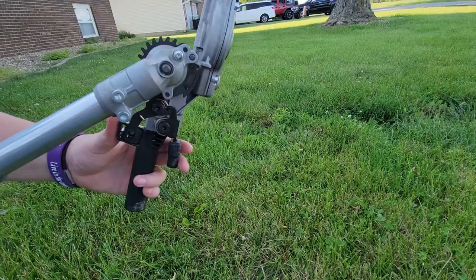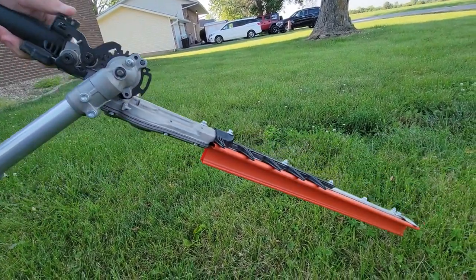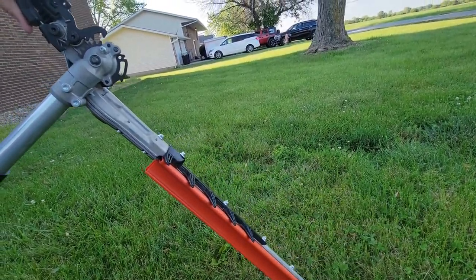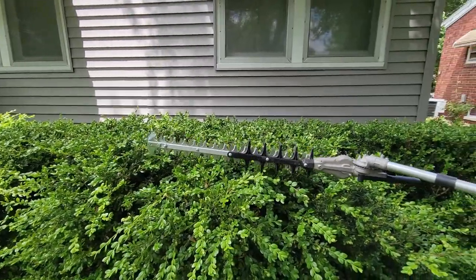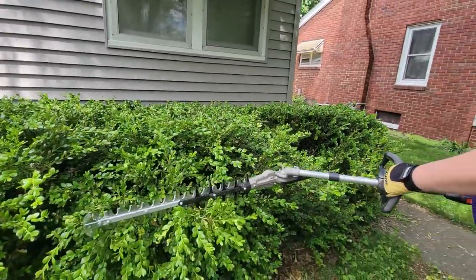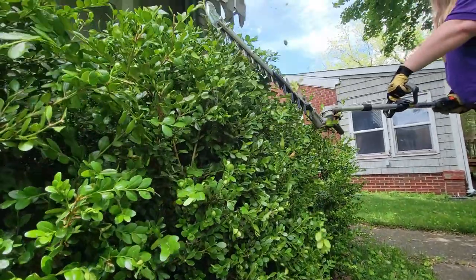Now this articulating gear case has 10 different angles. It rotates up 45 degrees and down 90 degrees, giving it a 135 degree range. We absolutely love this feature. It allows for you to reach into tight or difficult areas, different shaping for different shrubs, and it adds into less fatigue when using the trimmers.